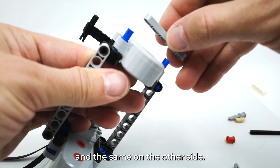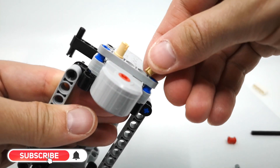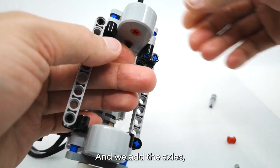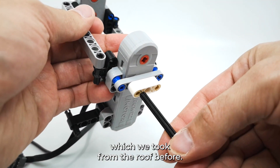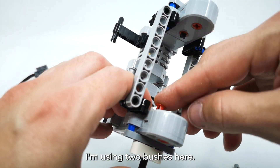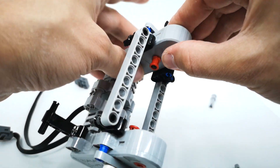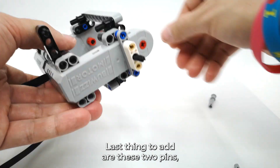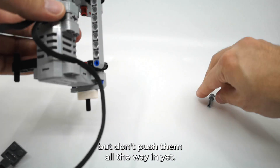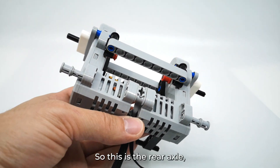Finally we add the support for the wheels, which is built out of the half-studded 5mm beam, and the same on the other side. Now we add the axles which we took from the roof before, and just to hold them better I'm using two bushes here. Last thing to add are these two pins, but don't push them all the way in yet.